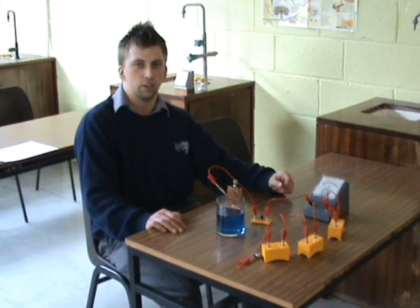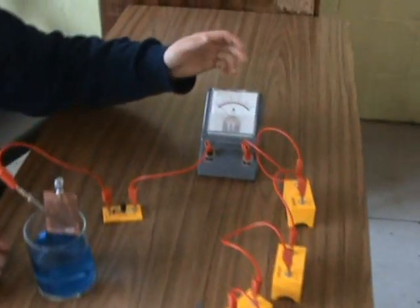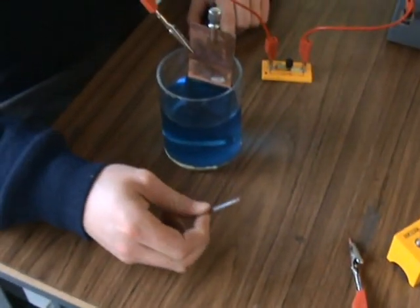To demonstrate the chemical effect of current, the apparatus uses three cells connected in series, an ammeter, a switch, a copper plate connected to the positive, a copper sulfate solution, and a nail which will be connected to the negative.